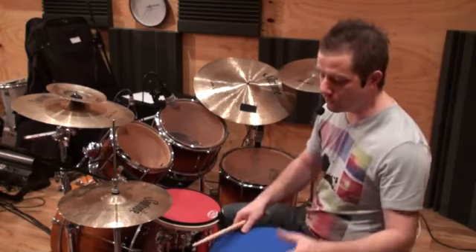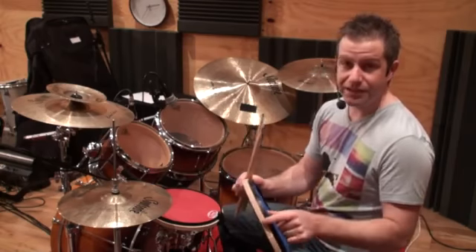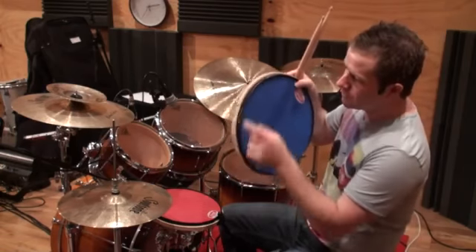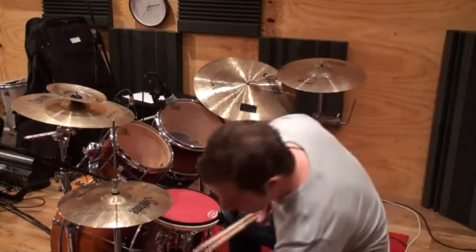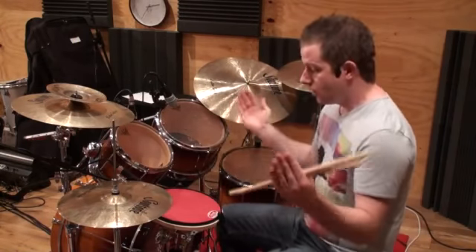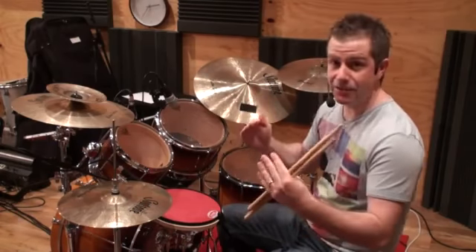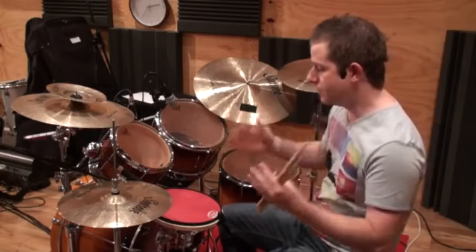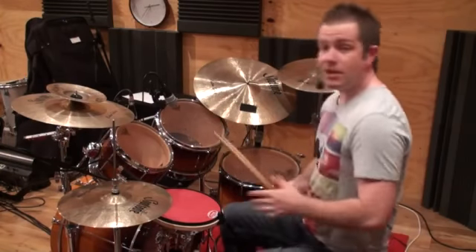A lot of pads you put on a surface like a table move all over the place — you won't get that problem with these pads. The other good thing is there are these three indents in the side, if you can see just there, which is really good for when you're mounting the pad on a snare drum stand. You're not coming in over the top or pushing the pad in and warping it a little bit. They've been designed with snare stands in mind.